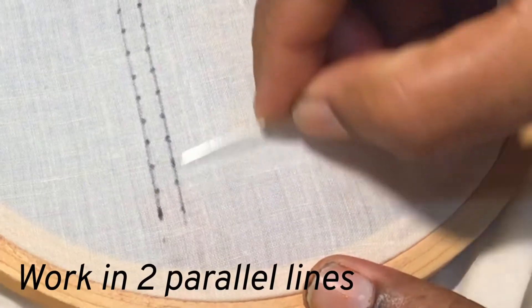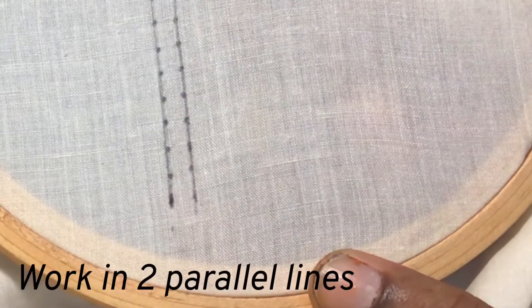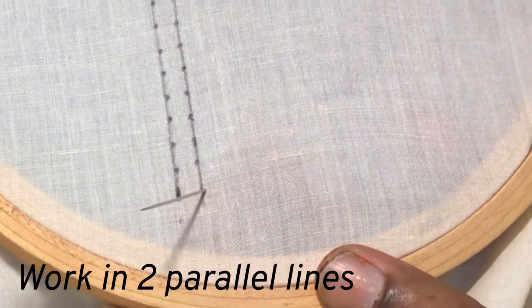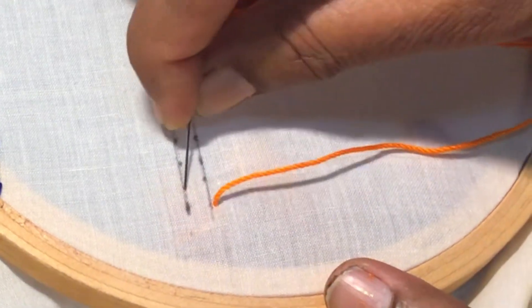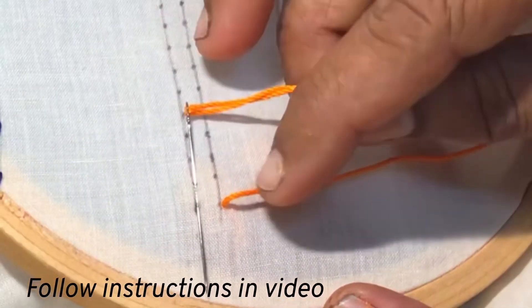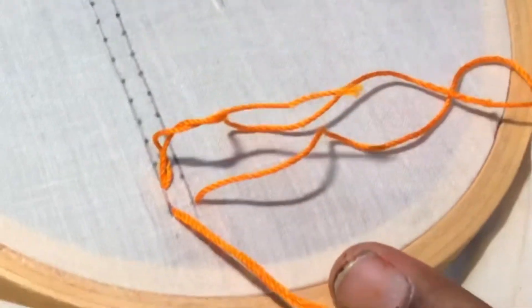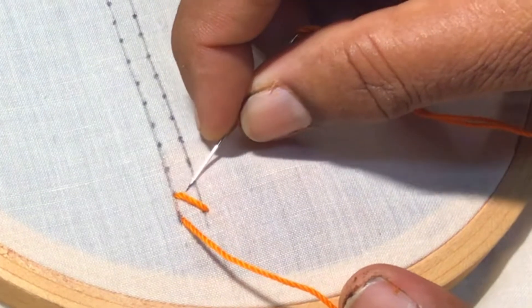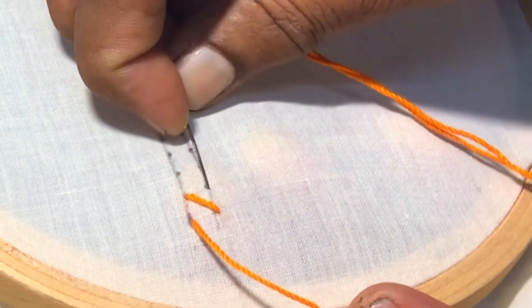We will work this stitch in two parallel lines and I have marked darts in half centimeter gaps. Insert the needle in the bottom line and take it out. On the top line make a cross stitch like this and pull over. You will get a cross stitch, and now again in the bottom line, straight to the previous stitch, you insert the needle and take it out through the starting point.